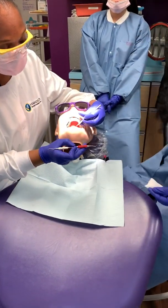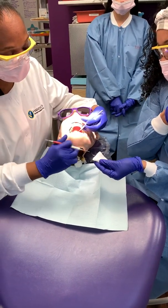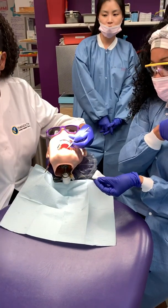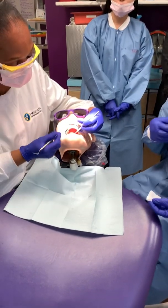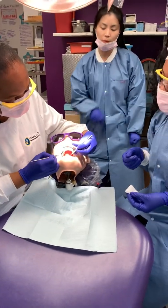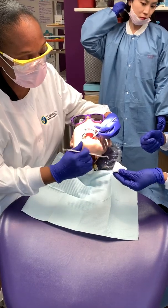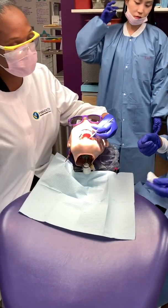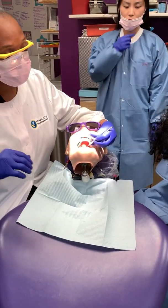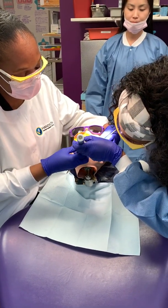Then we're going to pack again. Make sure your two by two is ready. You're not going to cure yet — you're going to cure in a few minutes. He's going to use the ball burnisher and finish everything out, making sure that the occlusal surface looks just like the patient's natural dentition. We're going to wipe here and wipe again. Then the final cure — maybe 20 seconds.